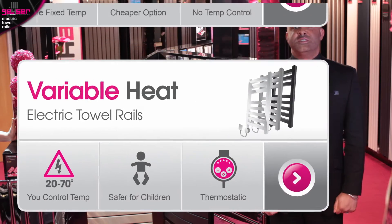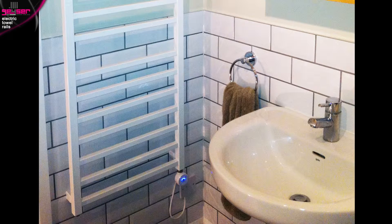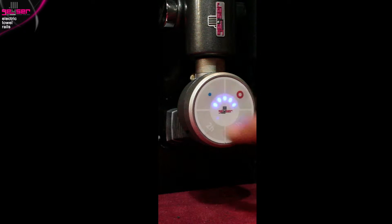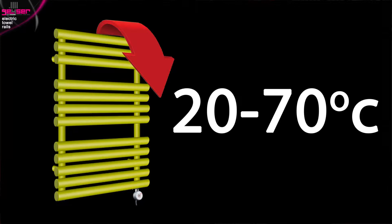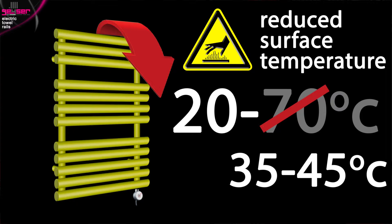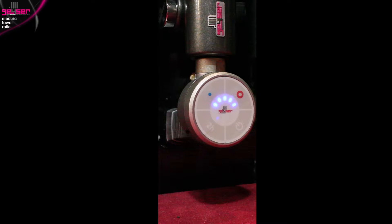Variable heat electric towel rails are the more expensive option of the two. At around just £30 more in price, they are worth it for the extra features and benefits. On the round control head at the bottom of the element, you'll find a power button, a pink temperature increase button and a blue temperature decrease button. You can select the desired internal operating temperature between 20 and 70 degrees across five incremental LED settings. If required, you can program this element to reduce the upper limit on the internal operating temperature, which will then work as a low surface temperature product. The LEDs will flash to indicate the element is working up or down to your chosen temperature, then turn static once that temperature is achieved.